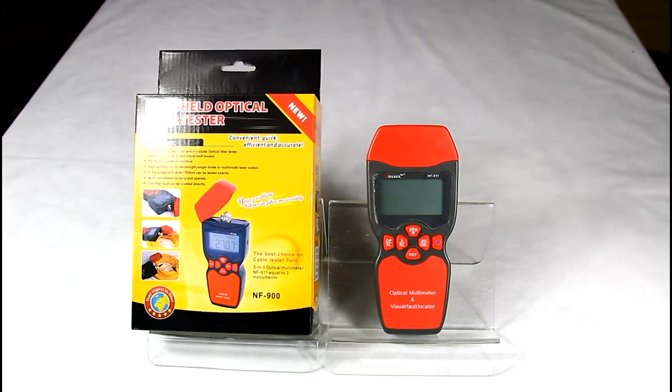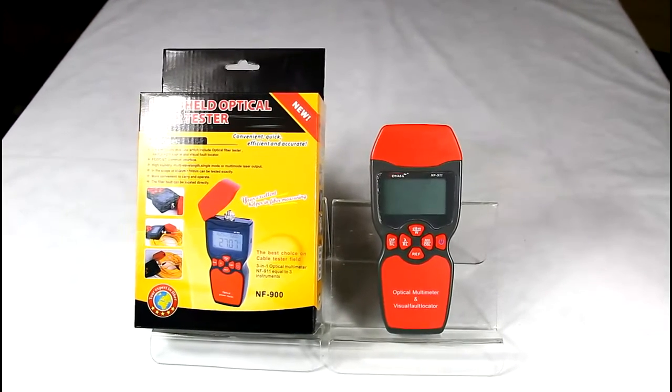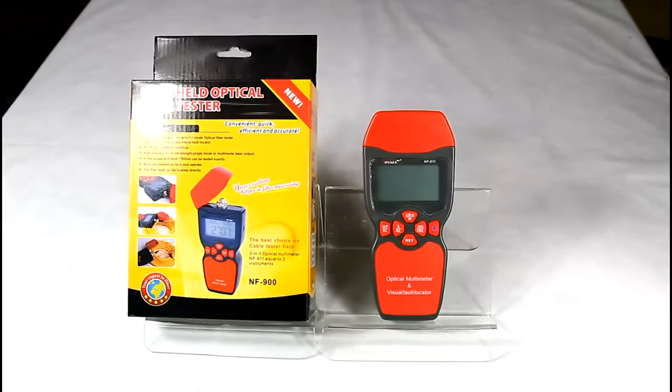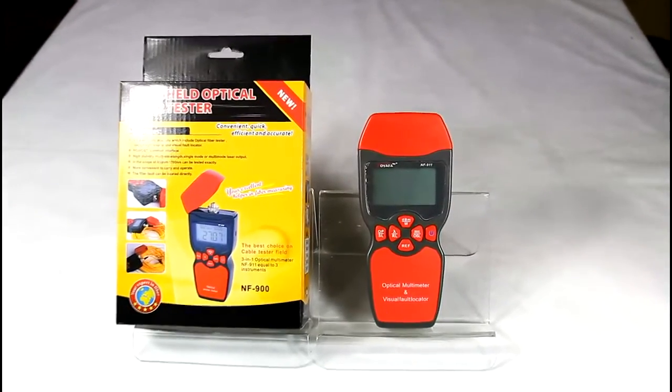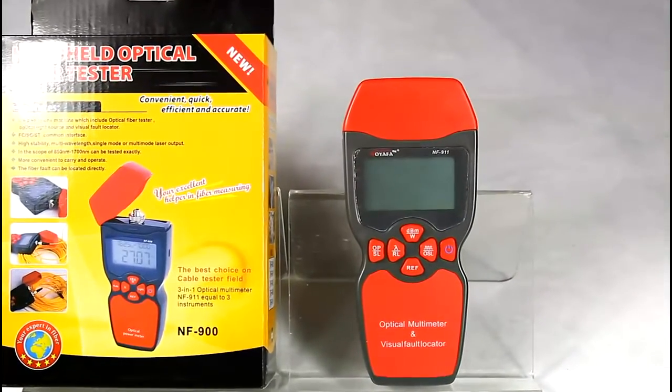Here I would like to introduce you to a 3-in-1 fiber multimeter, the NF9W1. It combines the functions of an optical power meter, light source, and visual fault locator.